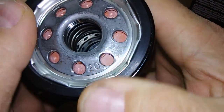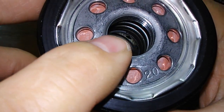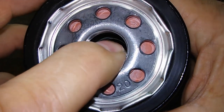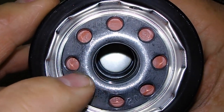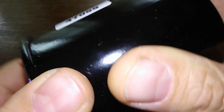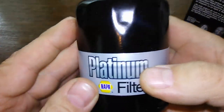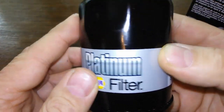I see a metal core in there with what looks like holes. Upper bypass. And the silicone anti-drain back valve. Well, let's open this baby up and see what she looks like inside.